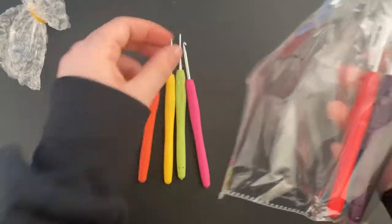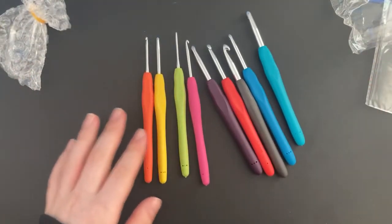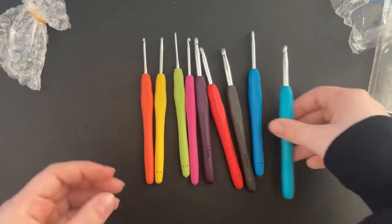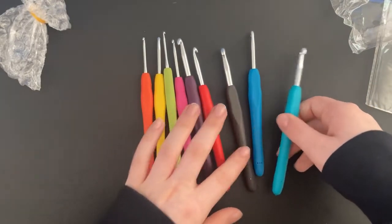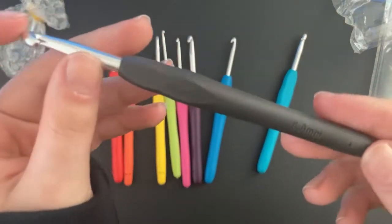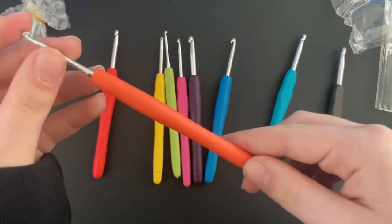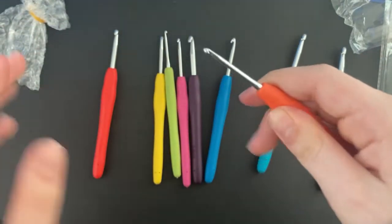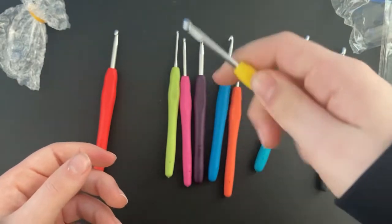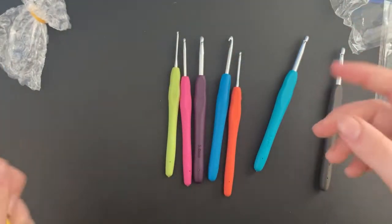Right away these feel so great to the touch! They have a really great variety of sizes and I love that each one is a different color. I think the biggest is around a six millimeter hook, and the smallest is a 2.5 millimeter hook. I love the way these feel and I'm going to try crocheting with them. They all feel really nice and comfortable to the touch, ranging from two millimeter up to size six.